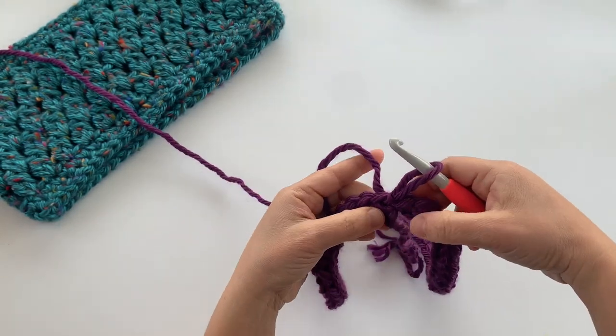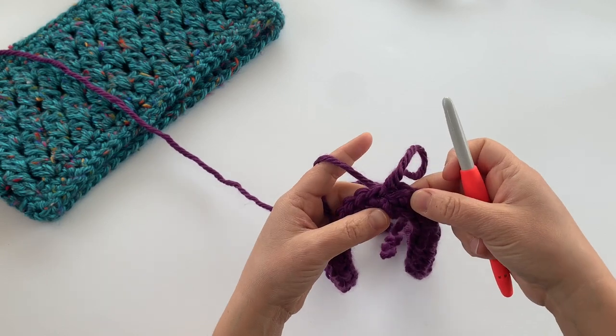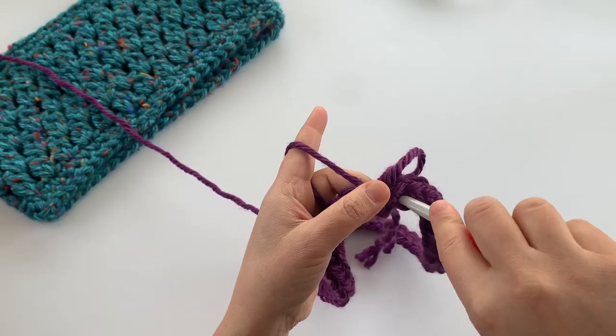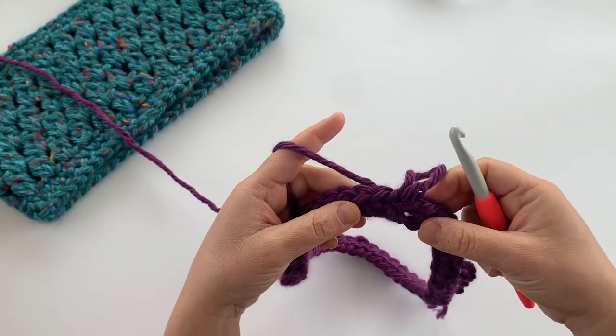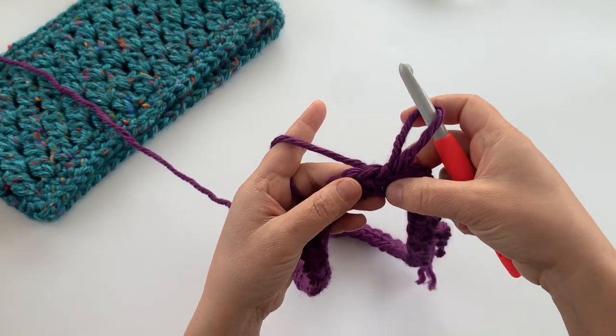Now we're working in the round. There is a little gap at the bottom — you can either sew this together now using your yarn needle or sew it later. I usually just pull the tail through to close the gap a little while I'm working on it, and then use your yarn needle to stitch that up later whenever you'd like.